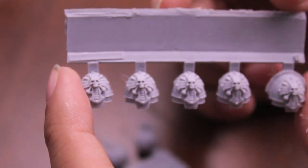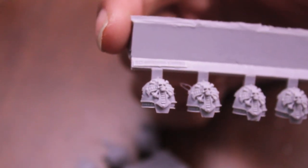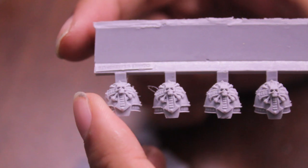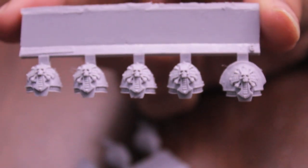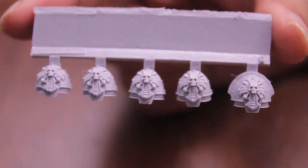You get ten of them in the package. Let's take a look at the less impressive ones — these are the Crux Terminatus shoulder pads. They're basically the terminator symbol, which proves that these are the veterans of the highest order in the chapter, and that they've gone on to the first company to wear the fabled relic terminator armor.